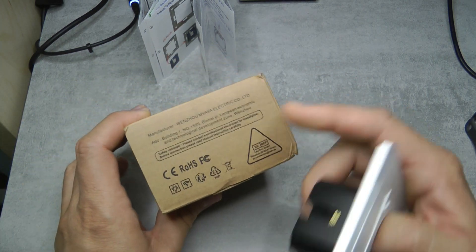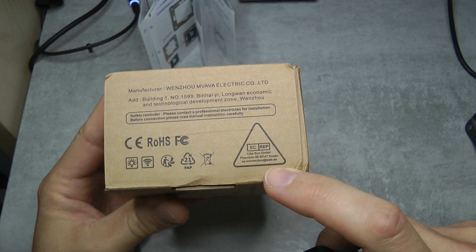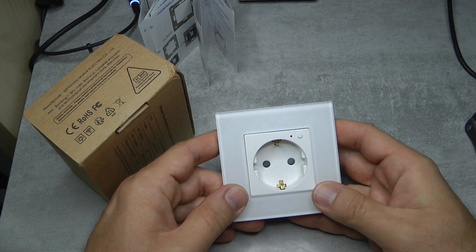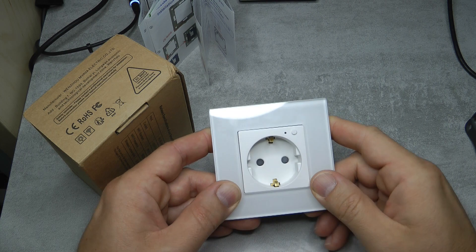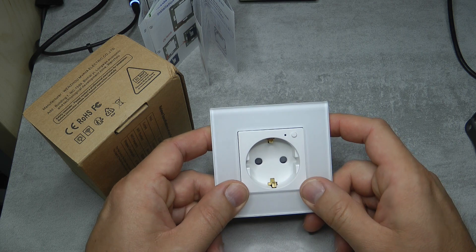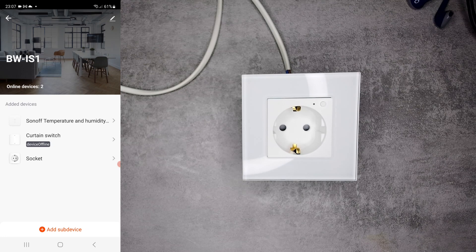One more word about compliance: I can't find anything other than the China export logo and the FCC logo. There is a German company name and address on the device, so you could contact them if you have specific questions, but this is probably just a distributor. On the positive side, it does have child protection - the live and neutral holes are covered so you can't easily insert something and access live voltage, though this does make it take a fair bit of effort to plug anything in.